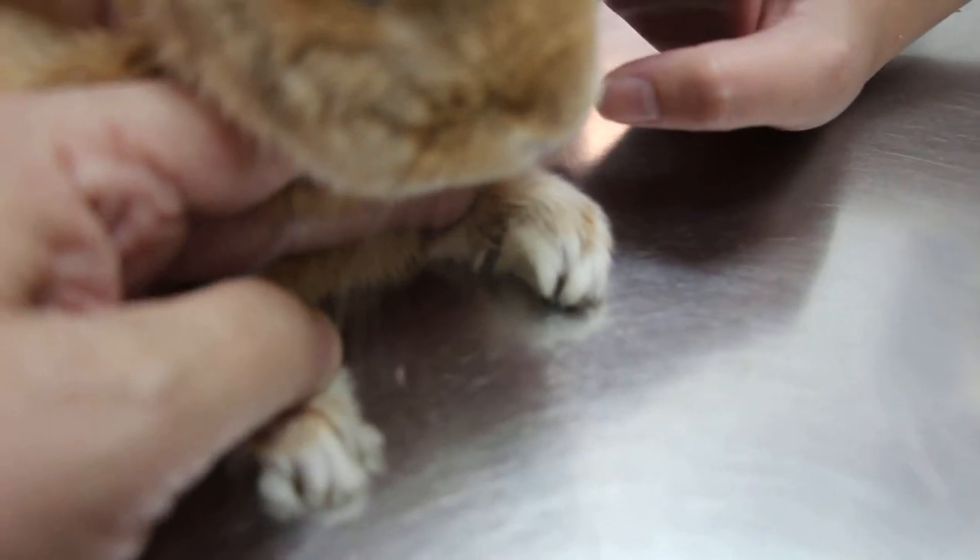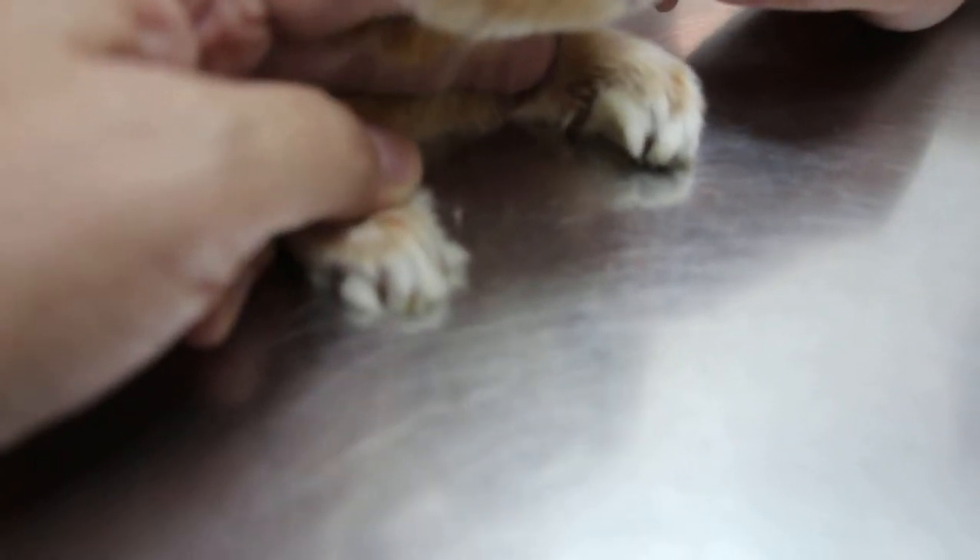The dewclaw there, it's quite long. I need your hand to be away — left hand away. You can see the dewclaw, quite long. In fact all the nails are long. Up a bit — lift up the head. I think he's in pain.